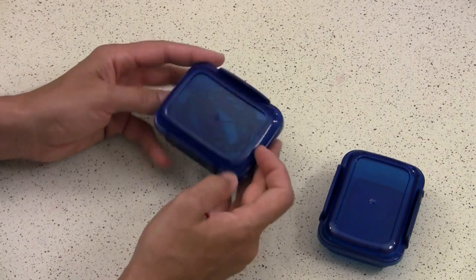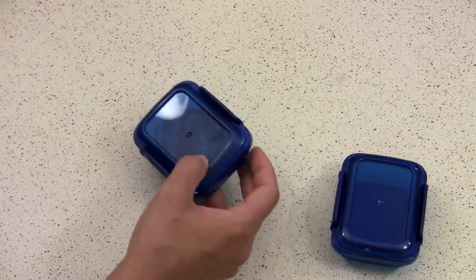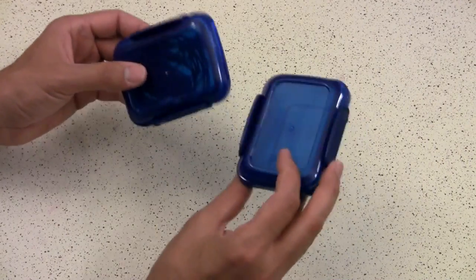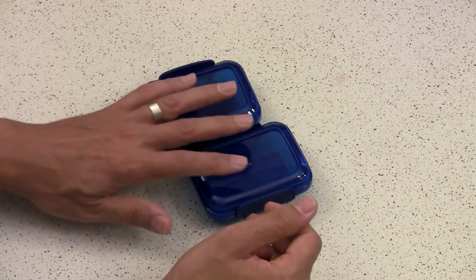Now that I'm storing a microphone in here, I can see what it is, and it's a little bigger so there's more space for the mic to breathe. There you go — great storage solutions for your camera stuff, sound stuff, or whatever.